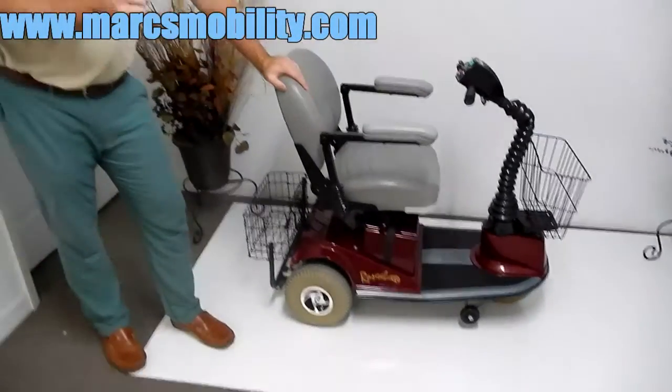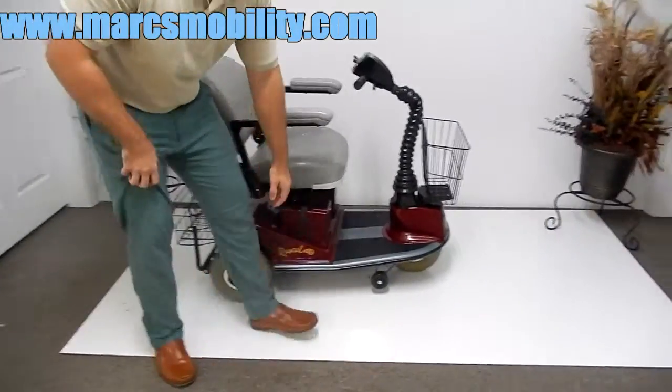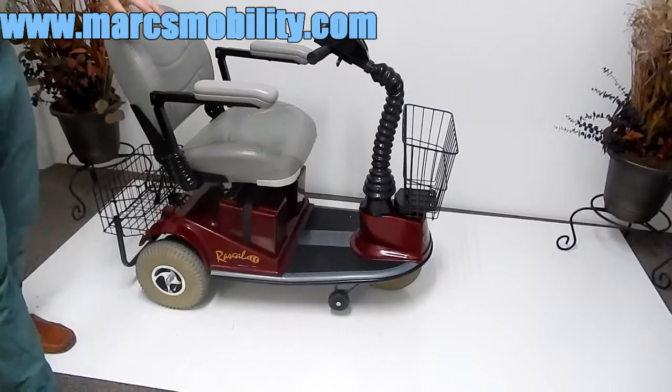It has spring suspension and leaf suspension, which gives you a fantastic ride. You also have anti-tip wheels in the front, so if you ever go on uneven ground, you're going to be okay.